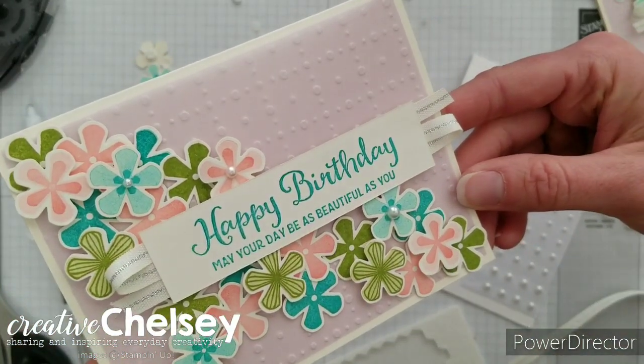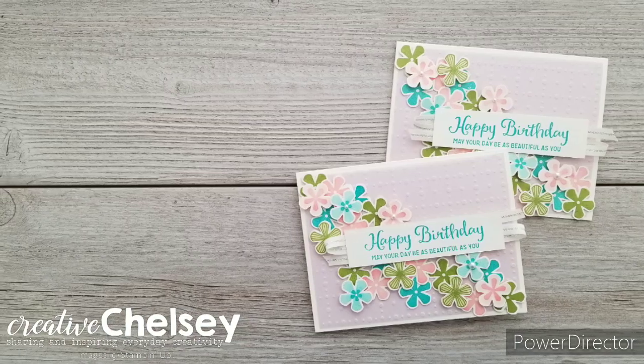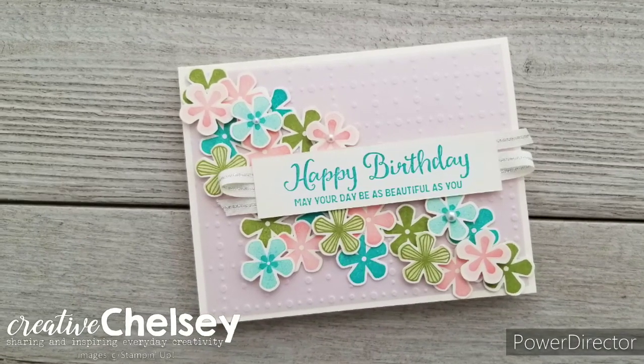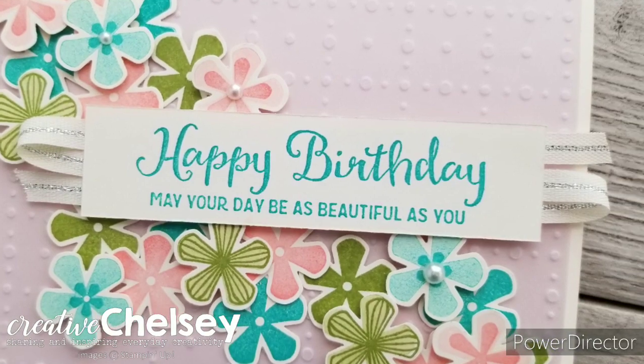So there's our card! I hope you enjoyed this video — please subscribe, like, and share. Visit creativechelsea.com for a free tutorial of this project and to purchase the supplies needed. Have a creative day, bye!